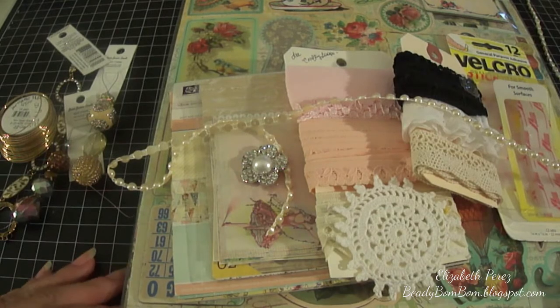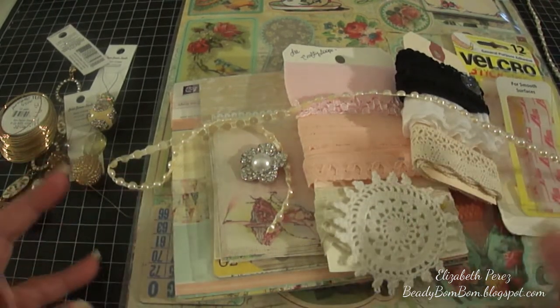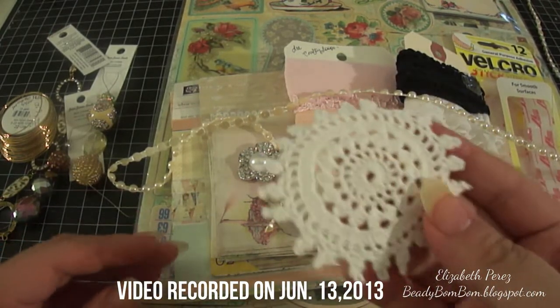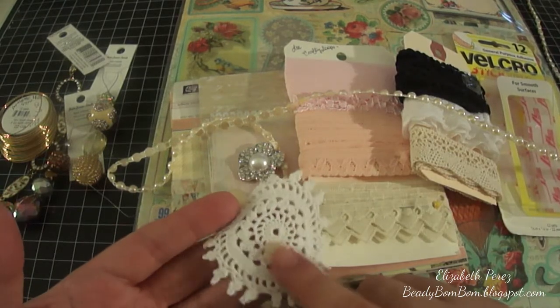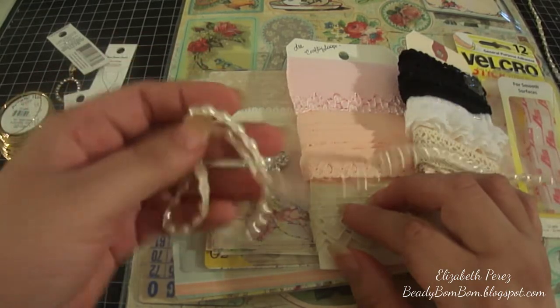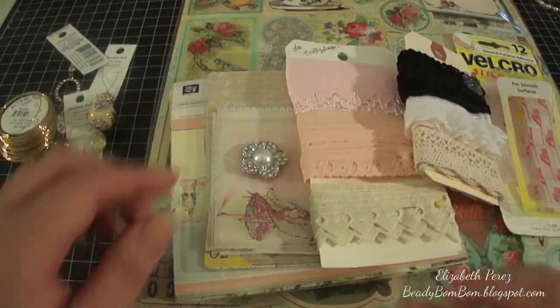I want to share with you another project that I worked on using these items that you see here. I used a doily — not exactly this one, but a doily was used — and it was purchased from the Paper Bag Lady. I also used some flat back pearls in ivory color.